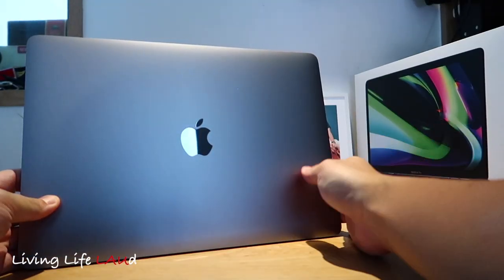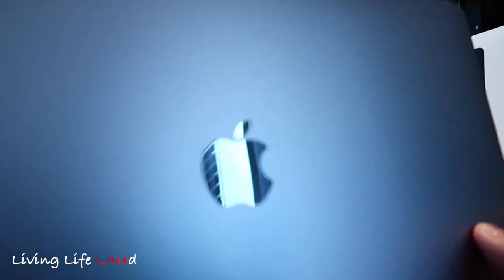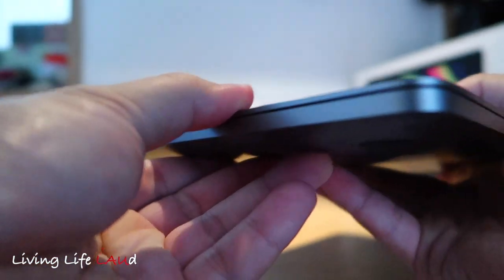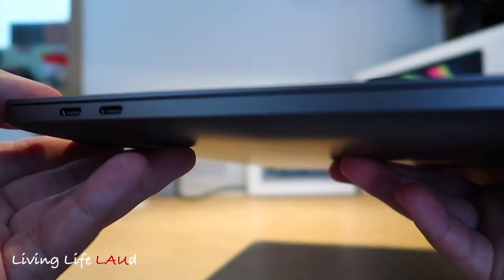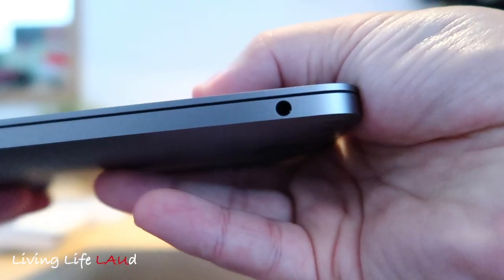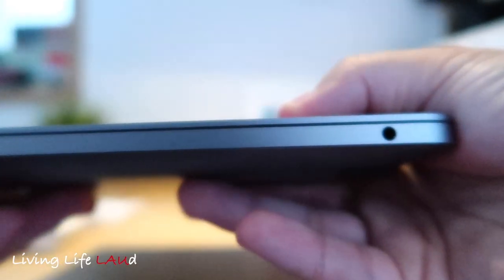This is the reflective Apple logo I mentioned earlier — I think you either love it or hate it, and for me it's pretty nice. It comes with two USB-C Thunderbolt ports on the left of the laptop and a headphone jack on the right, and that's all.